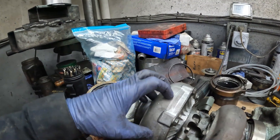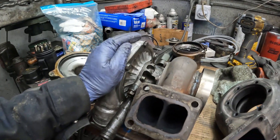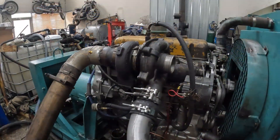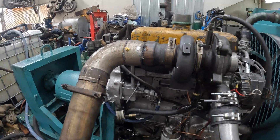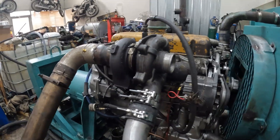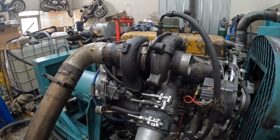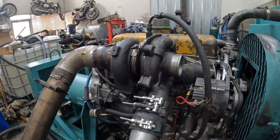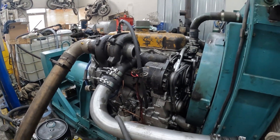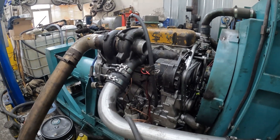I can also take the compressor off of that Garrett and put it on this turbo, which would make it a 6365. Here it is cobbled together. We're just going to fire it up now and get some oil into this turbo. We'll let it idle for about five minutes or so, warm Jimmy up, and if we can, do a couple of pulls and see if the turbo is any good. It might be just too large, but we'll find out.